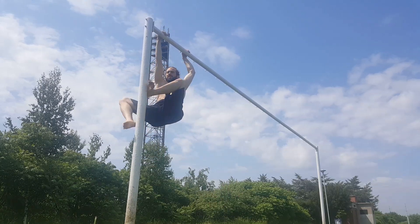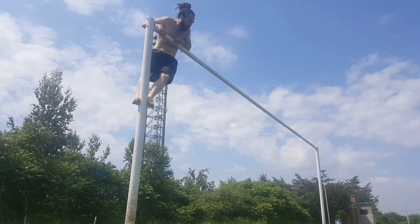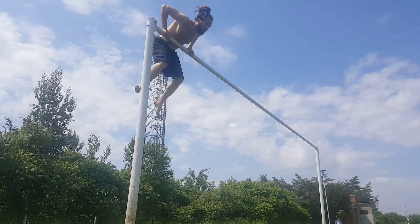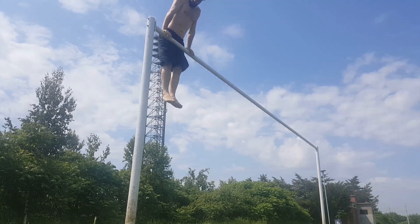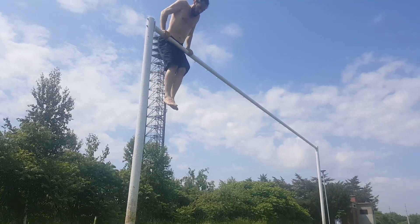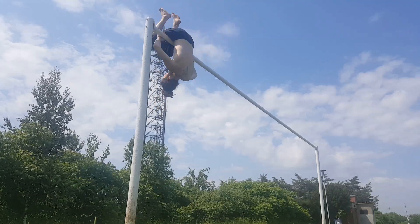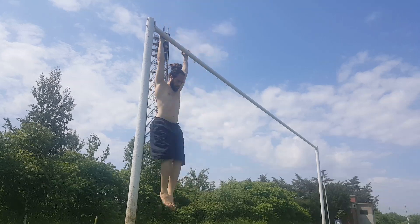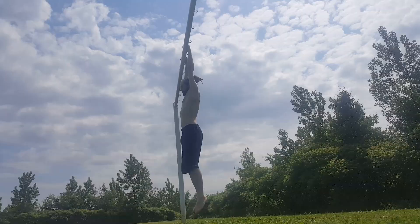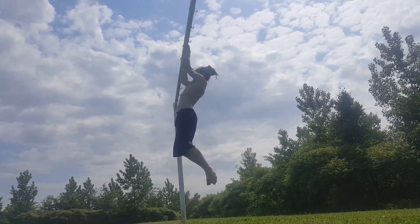First, just get on the bar however you can. It doesn't really matter what technique you use, and you don't have to be on a high bar like this — it can be chest or even hip height. Once you get up there in a dip position, you can rest your hips on the bar and then roll halfway over before adjusting your grip. Make sure you have a firm grip with your hands before letting your legs down. It's best to keep the more physically exhausting movements at the beginning of your workout so you don't burn yourself out before you get to them.